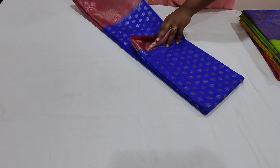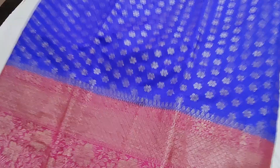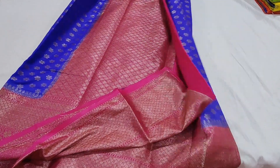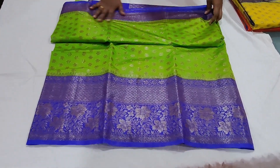This is the blue and royal blue pink color shade saree. The blouse is on two sides. It is a blue color royal blue powder shade all-over saree with two sides border.